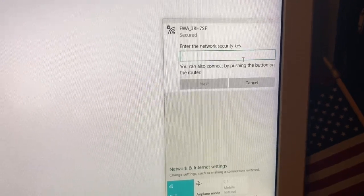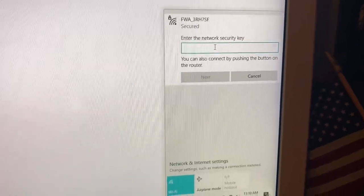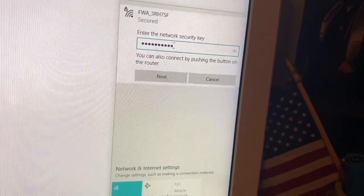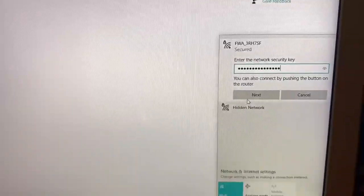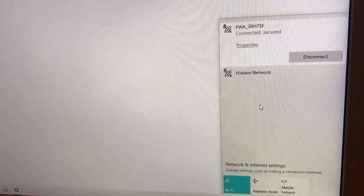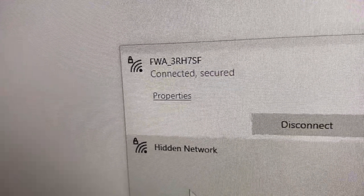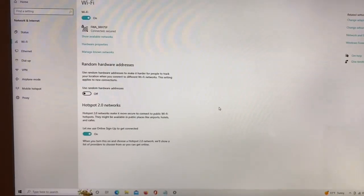I'm going to go to connect and put in a password. Now I'm connected. That works. It's pretty fast — I'm not going to say it's the fastest internet in the world, but if you were in a city it'd probably be a lot faster. But out here, this is perfect. $45, great solution.